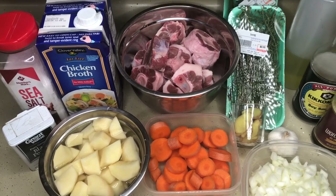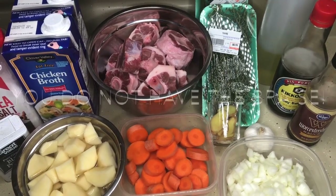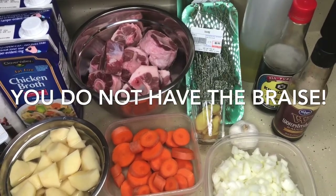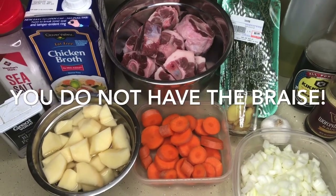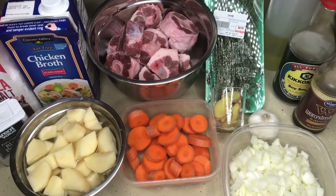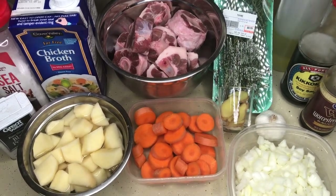That's all the ingredients you're going to need. I'm going to braise my oxtails before putting them in the crock pot. You do not have to braise your oxtails — I repeat, you don't have to — but for those of you who like to braise, I'm going to go through the entire step of braising before putting them in the crock pot to give you these outstanding results.